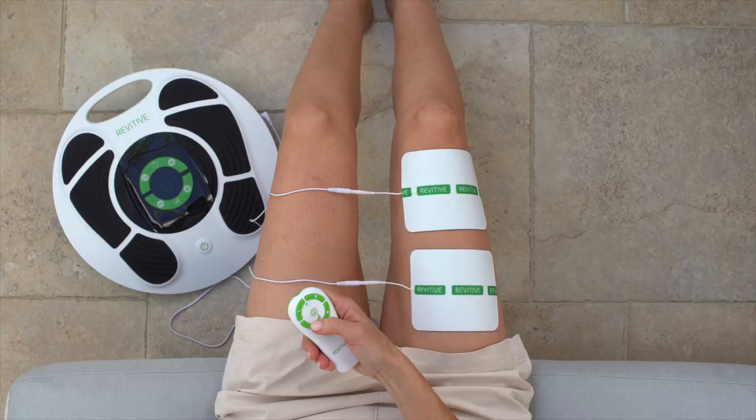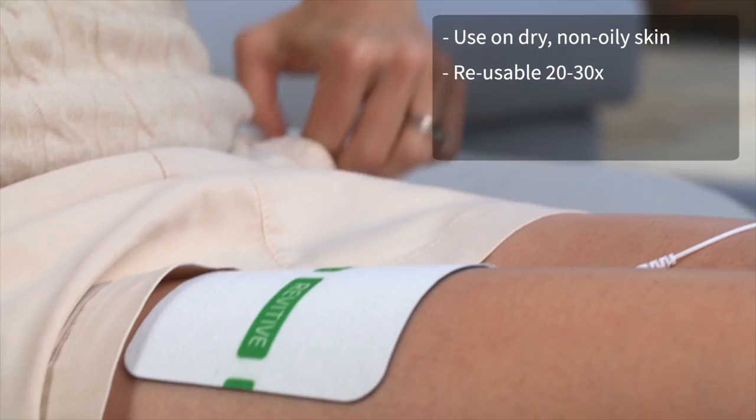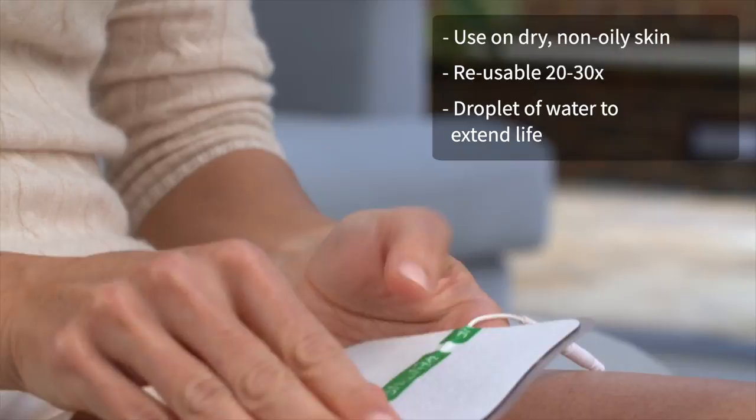When used on dry, non-oily skin, the thigh pads are reusable up to 20 to 30 times before needing to be replaced. If the thigh pads start to lose their stick, just rub a few droplets of water onto the surface to extend their life.